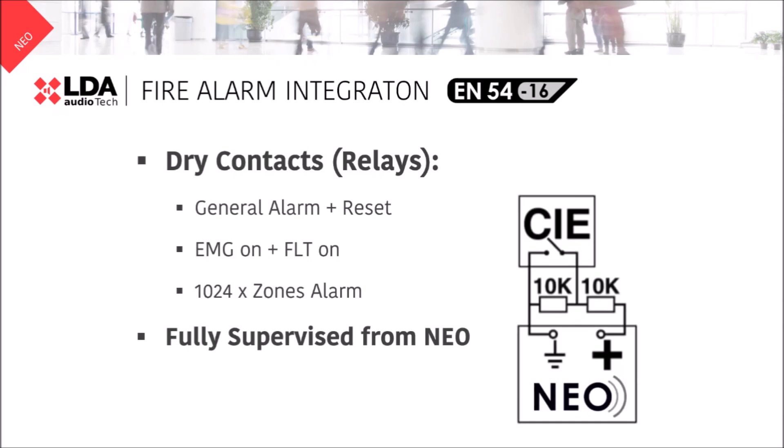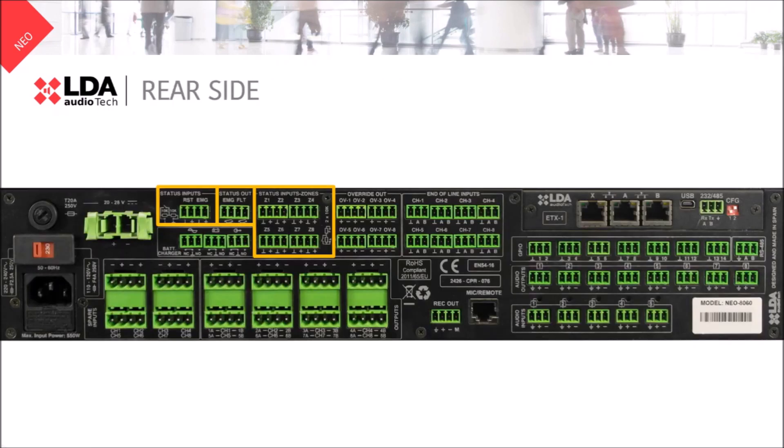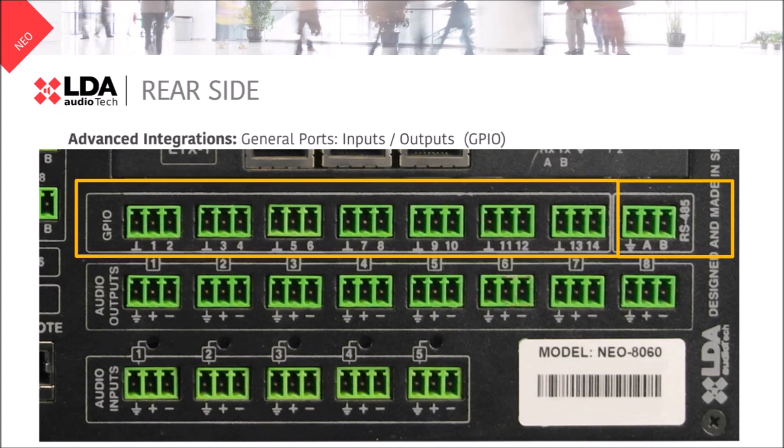Furthermore, if you want to do an advanced integration, you can do it thanks to our RS485 serial port. You can see this serial port on the right. Next to it we will find 14 GPIOs. These general ports can be configured as inputs or outputs.